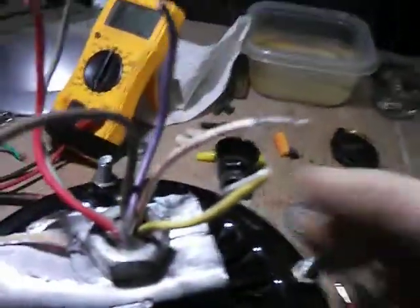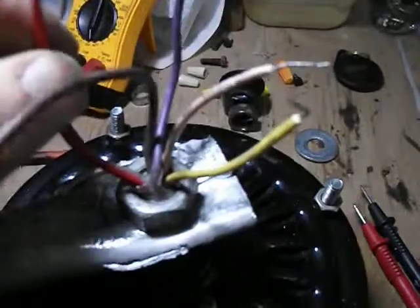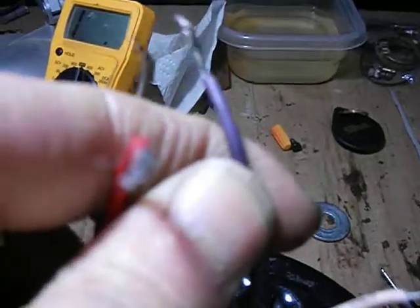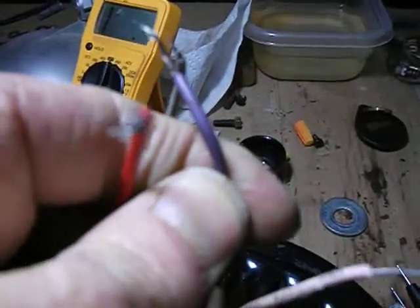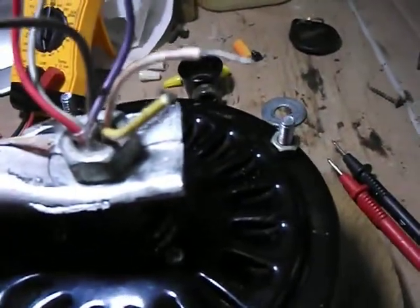My two highest wires were the pink and the yellow at 80 ohms. My second set of wires was the red and the purple — that is actually purple, not blue. Those are the ones I'll be connecting, and I'll be hooking those up and running them down to my diodes, and from there probably directly to my battery pack.